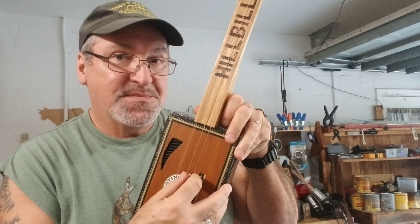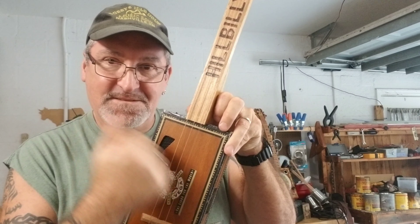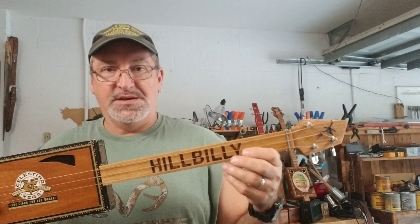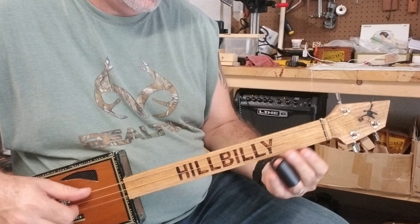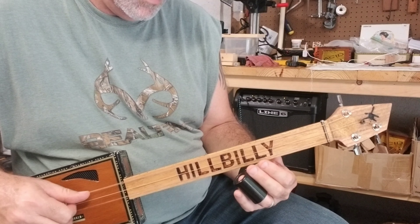It has a hardwood neck and an oak headstock, closed gear tuners. It's a beaut. I have it tuned to an open E — so that's E, B, E. And this 'Hillbilly' is burnt into the fretboard, or fingerboard.